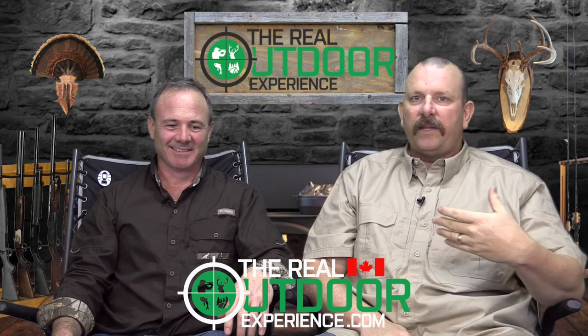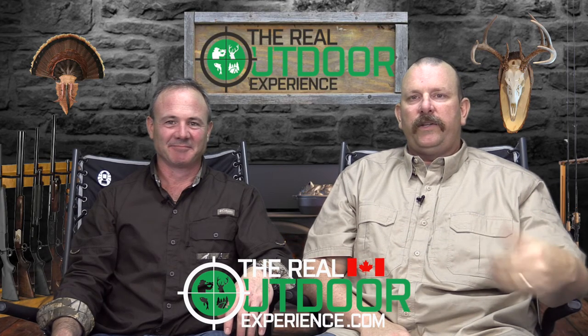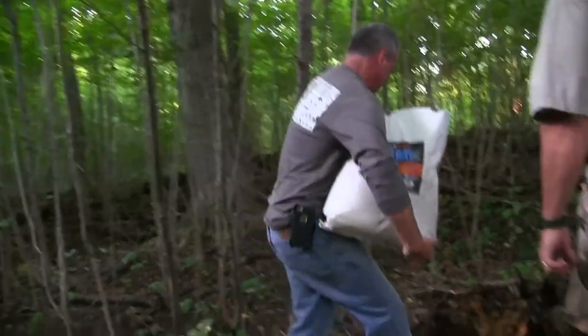We have another exciting series for you — this is all about hunting whitetail deer, something that we both truly love and have done for a very long time. We put this together for everybody out there who wants to start hunting deer and really has no idea where to start. Right after this, we'll get to it.